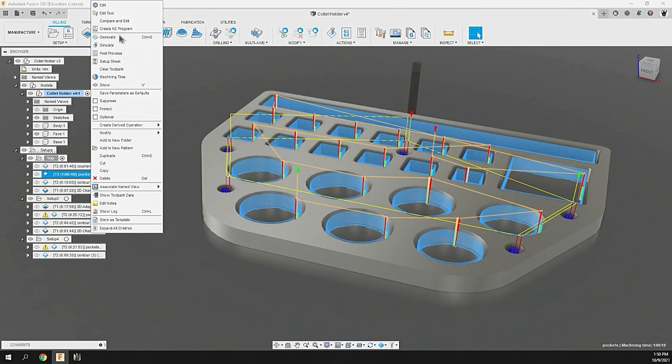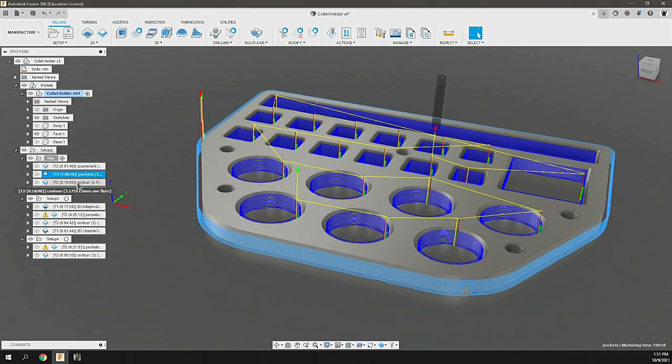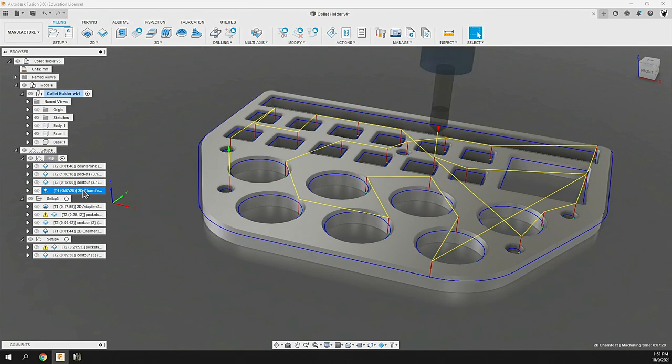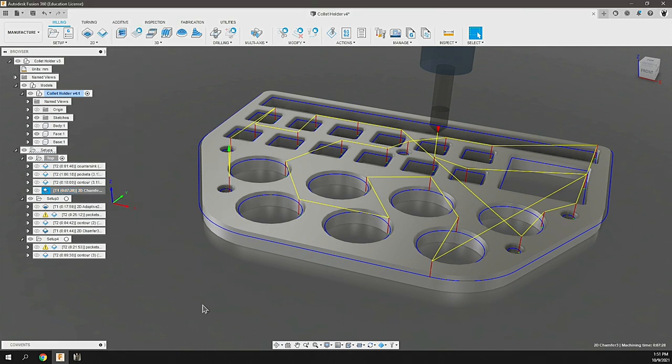Looking at the speeds: 20,000 RPMs, 350 millimeters per minute feed rate, with a feed per tooth of 0.0175. It's a little conservative, but I'm not too sure about the machine rigidity or the bit, so I'm going to be conservative and see how those play out. We're using that for all three different operations, with the exception of the chamfer, which is coming from Kodiak Cutting Tools — a 90 degree chamfer, or 45 degrees depending on how you're looking at it.